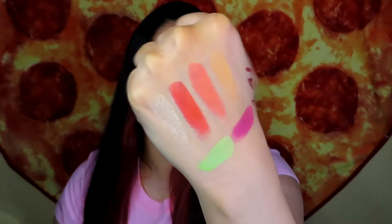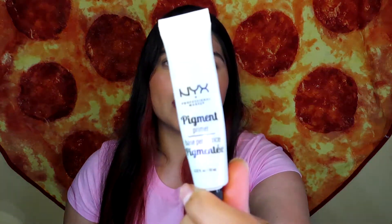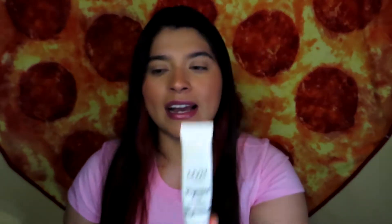Here is the color story that I have to work with today. I'm super excited because these colors look very summery. Before I begin, I'm going to use the NYX Pigment Primer and prime my eyes off camera, then I'll be right back.